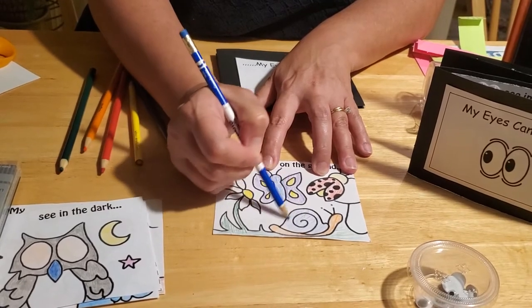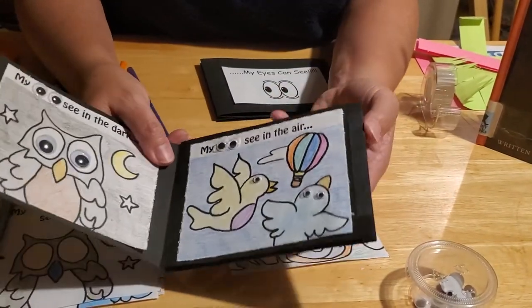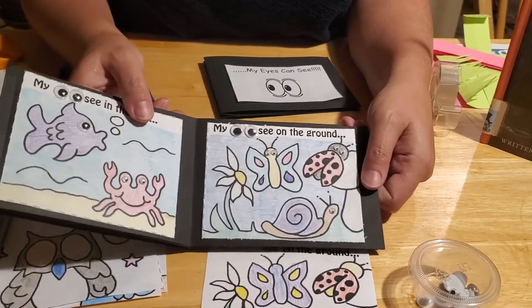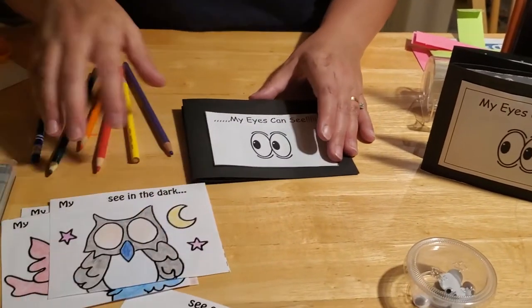There we go! Now we've gotten our animals colored in. If you notice in our sample, I went ahead and colored the backgrounds on the pictures too — those are optional for you. Now that all our pictures are colored, we can glue them into our book.